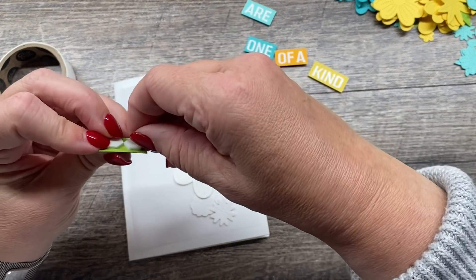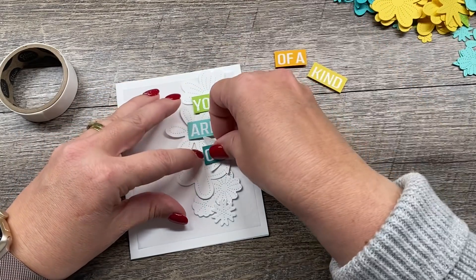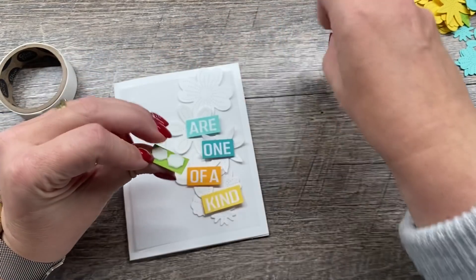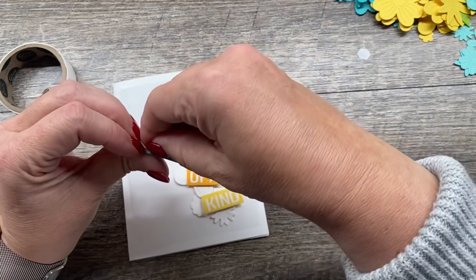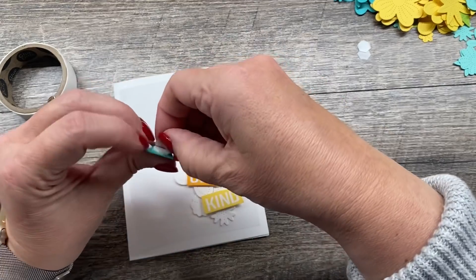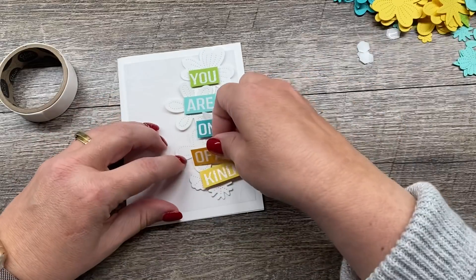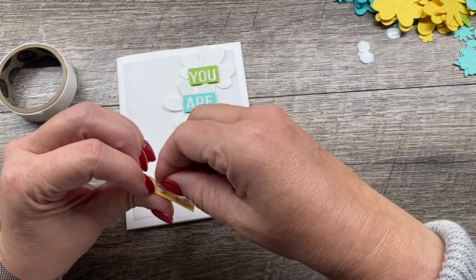Now before I stick this down, I put my dimensionals on the back of these. I'm just going to stick them down on here and then put some embellishments on as well. My next card is going to show you some other alternatives to doing this, which I hope you will appreciate. We'll do a little embossing as well. I will put a link to that video I mentioned where we made that first butterfly card in the description of this video for you.